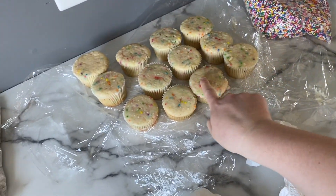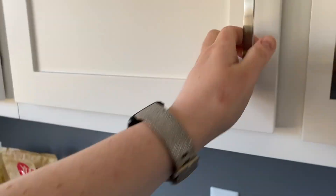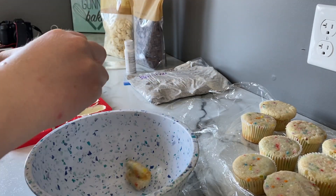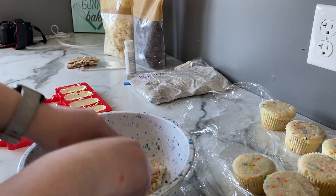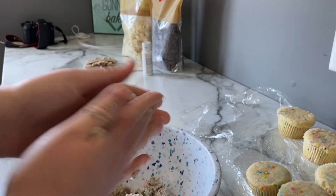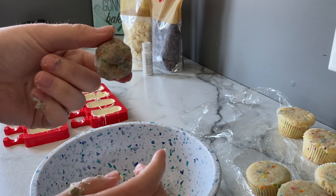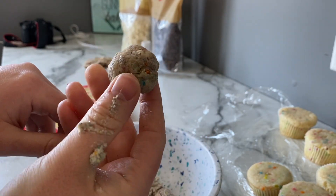I'm going to let those set and move on to crumbling up some cake and buttercream in a bowl — almost like a cake pop. I've added some cream buttercream in and smushed it together, and as you can see it forms a little ball and stays together — that's the consistency you want. It's a weird color because of the cookies and cream and the Funfetti, but it smells so good.